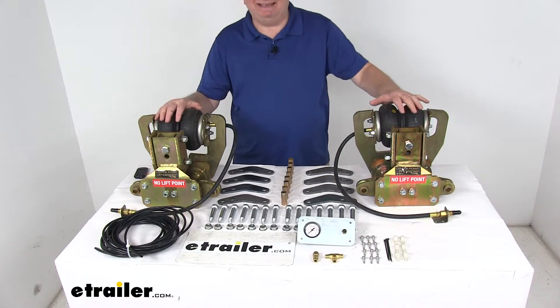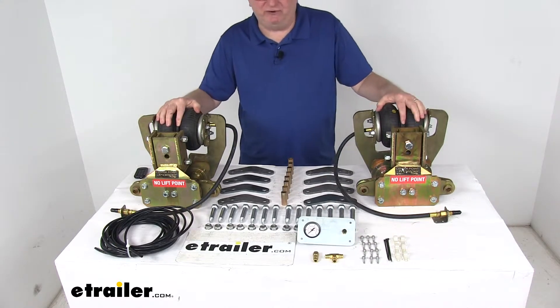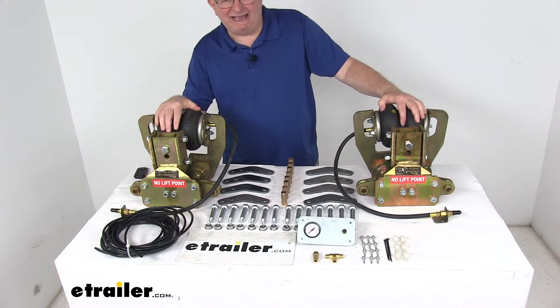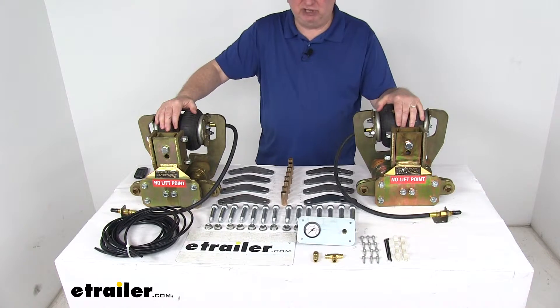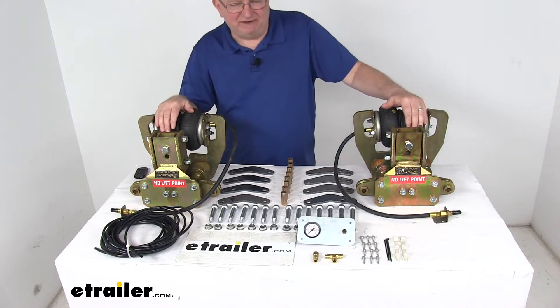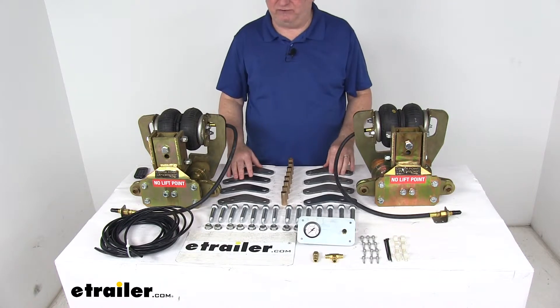This is very easy to install. It'll dramatically improve the passenger comfort and reduce side to side trailer sway. It is designed for tandem axle configuration and it does retrofit to your current suspension. Now that suspension must have double eye springs. It basically installs in place of your standard trailer equalizers.